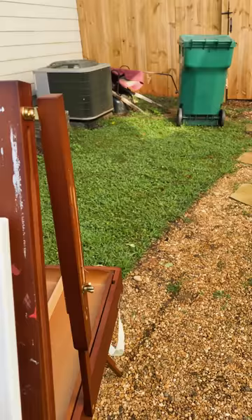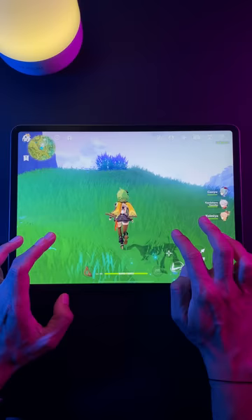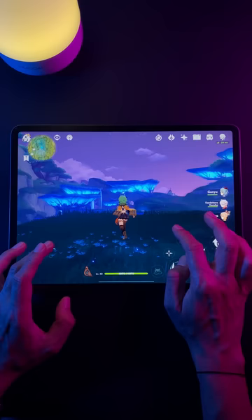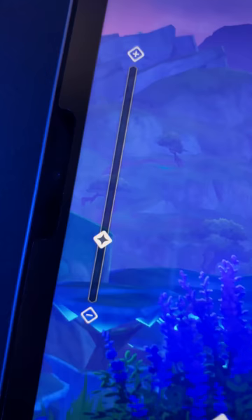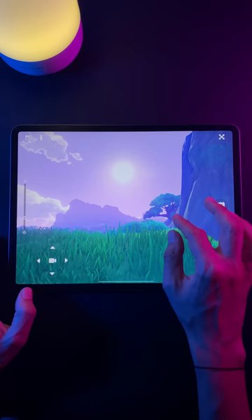Well, one thing you could try is to paint an environment from a video game, because the neat thing about this is you can walk around your favorite game and scope out cool vantage points, just like you would in the real world. Games like Genshin Impact even have a camera mode where you can hide your avatar and take a photo. You can even change your camera's focal length. It's a great way to grab some reference images so you can practice landscape painting without ever leaving your house.